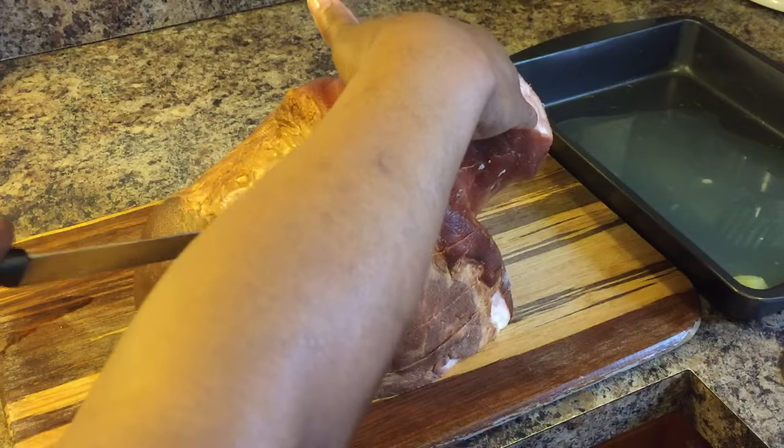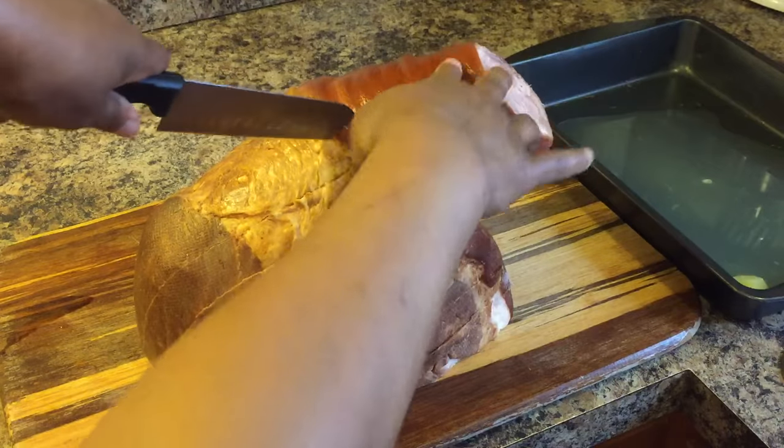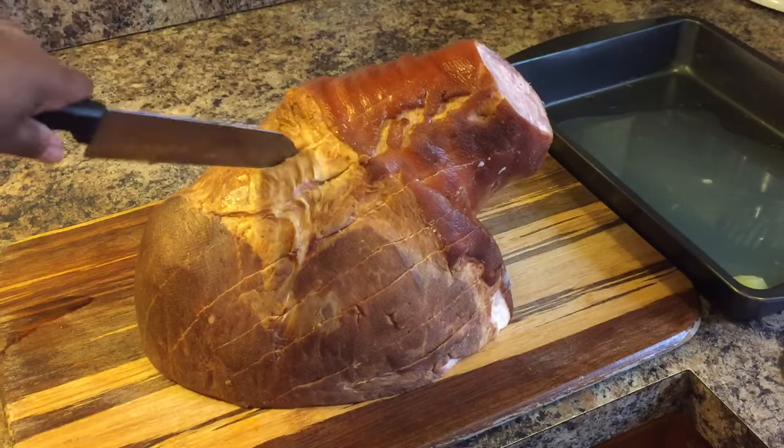The go-to hams that I like to use are Sugardale and Cumberland Gap. They always turn out perfect — I never have any problem with them.